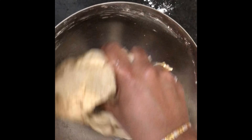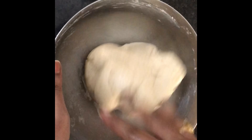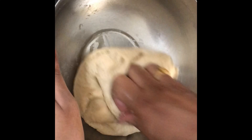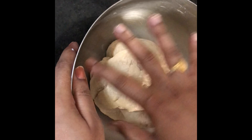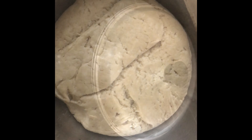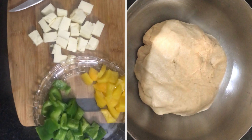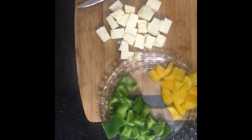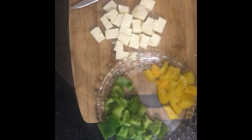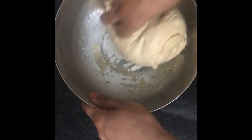The bread dough adds to this. Mix the dough and let it rest for 3 to 4 hours until the consistency is right.